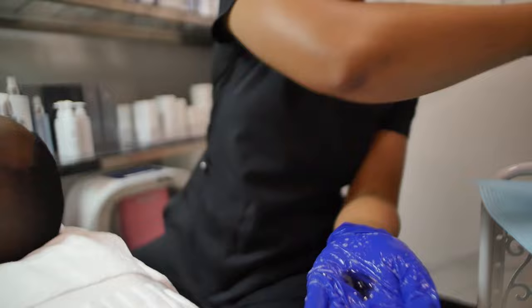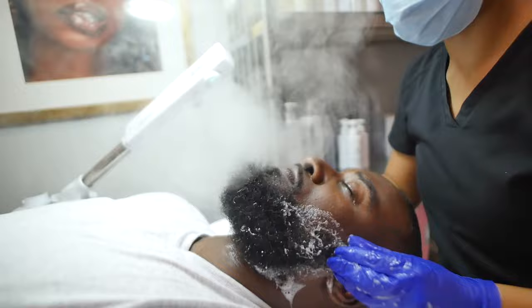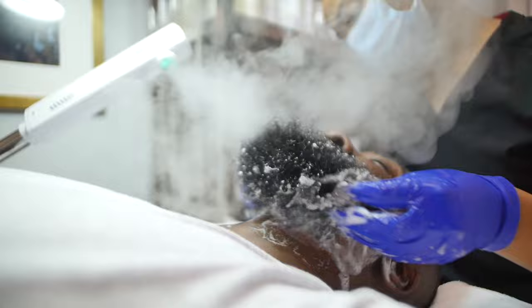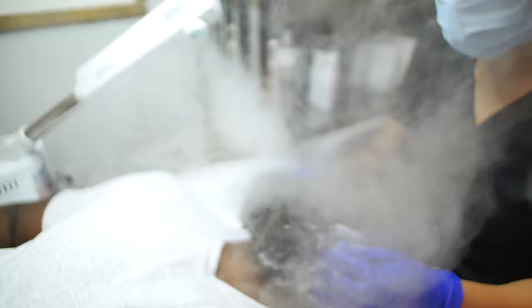Now we're going in with the My Wash again, and this time we're going into the beard. You want to get a really good cleanse into the beard — make sure that you're getting the skin that is underneath as well. This steam treatment is going to help to soften any sebum in the skin, to help remove any excess oils and also aid in the cleansing process.